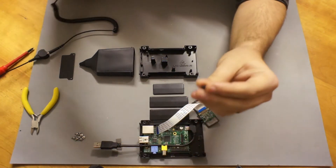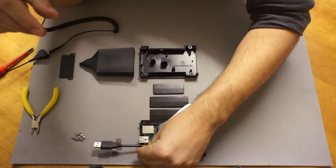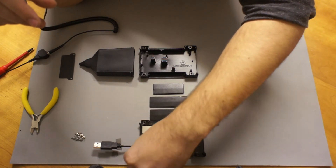The second grommet you've got — you won't need this until you start doing some Raspberry Pi expansion. For now, put it into position so you'll know where it is in the future when you need it.